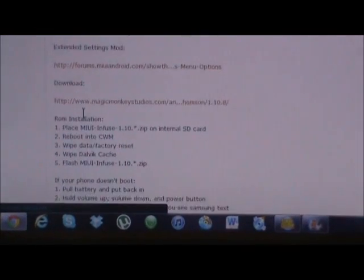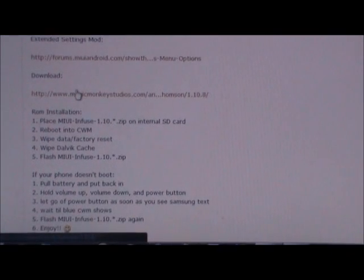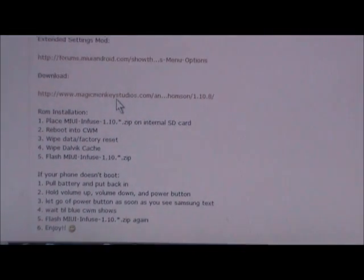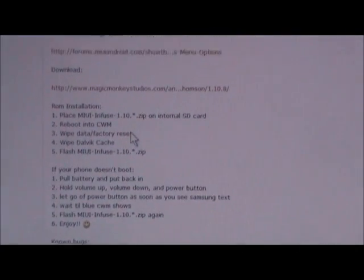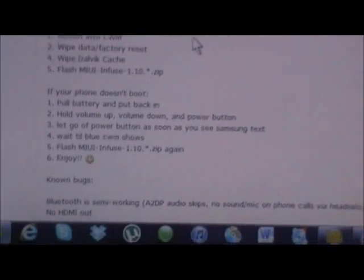We're going to go ahead and download from this link here — this is going to give you the latest MIUI. All right, so we're going to download that and then you're just going to follow these simple instructions.